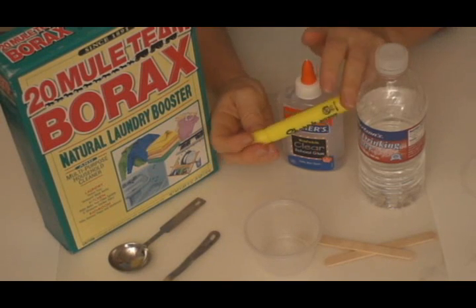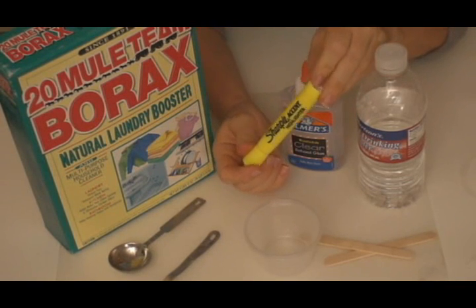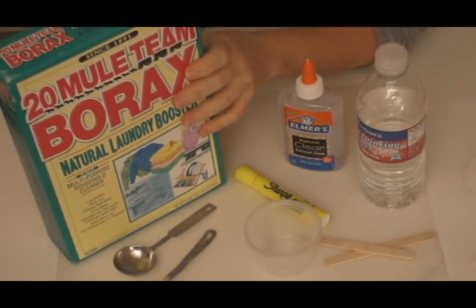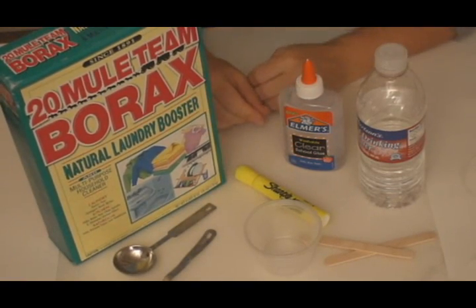You'll also need a yellow highlighter and measuring spoons, along with some borax, which is a laundry whitener. Let's get started.